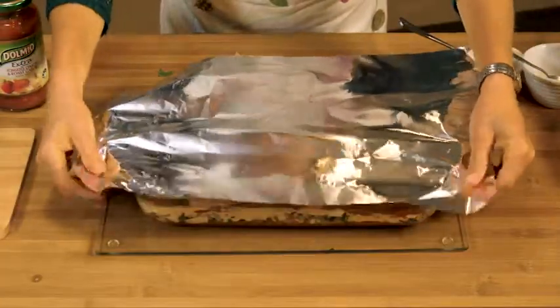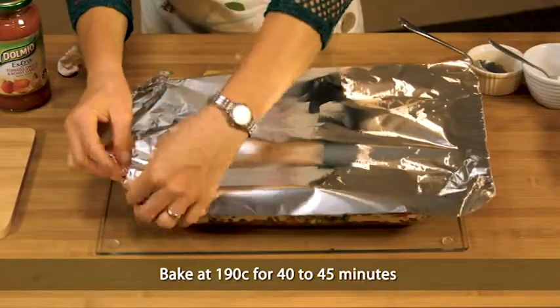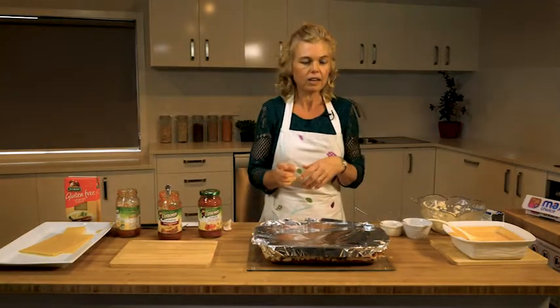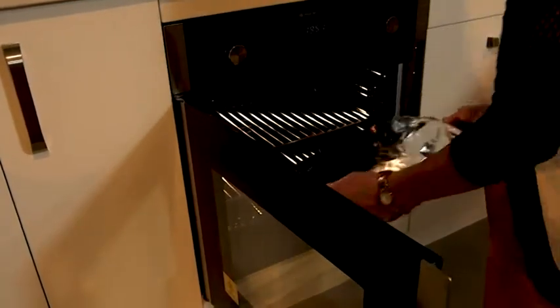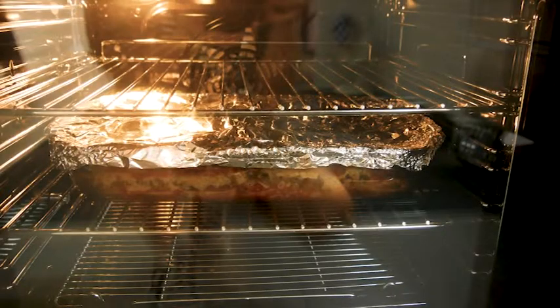This is going to go in a hot oven — 190 degrees Celsius — for about 40 minutes. After the 40 minutes, we'll take it out and remove the foil. Then we'll let it bake by itself without the aluminium foil for about five to ten minutes, just to get that nice baked finish.